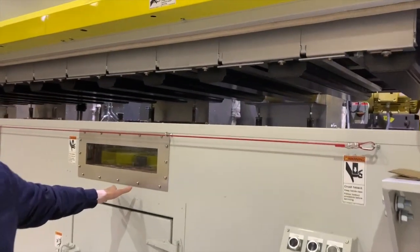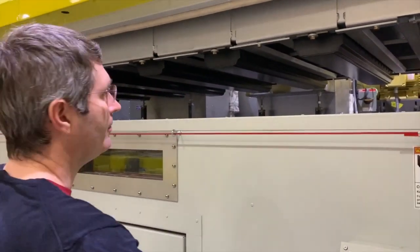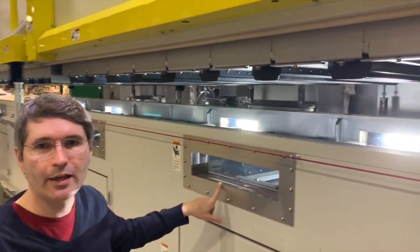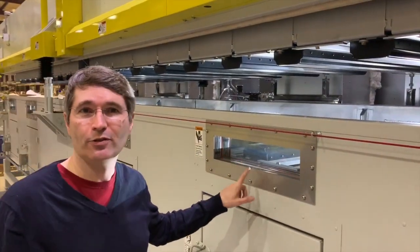We have extra features on this dryer you don't normally get, like windows and lights, which are all available. The windows are two panes of insulated glass with a broken heat transfer in the gasket so that you don't get direct conduction from the inside.